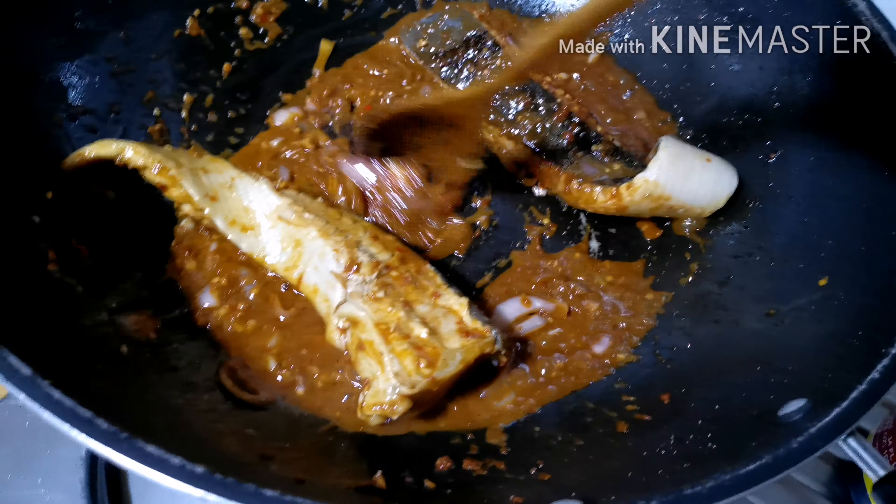Wow, it looks yummy! It's ready to serve, guys. It's done, and to make it beautiful, we just garnish with some parsley.